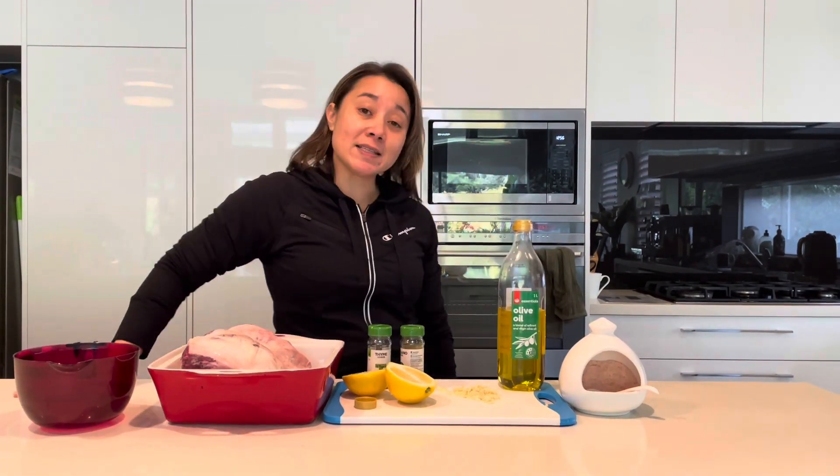Hi everyone, welcome to Cooking with Al. Today I'm going to show you one of my favorite ways to have a slow roast lamb. I've got the oven preheating at 160 degrees and it's going to cook for five hours.